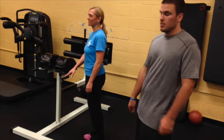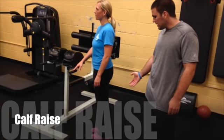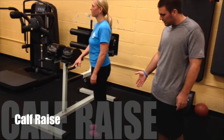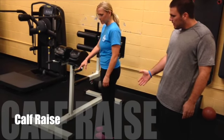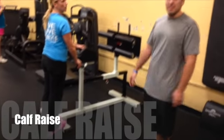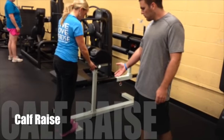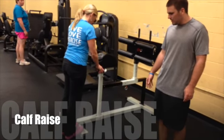The next exercise in MRC 2 is a calf raise — basically standing up on your toes. Stand up and hold for one second, then come back down. Up again, hold, and come back down. If you have balance problems, feel free to hold onto something like Amy is doing here. If you need more stretch on the calf raise, you can find something that gives you a little more elevation. Remember to still hold, then come back down.